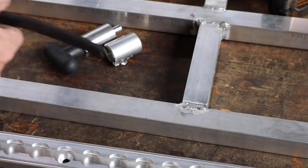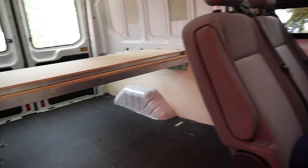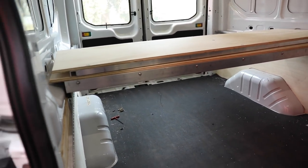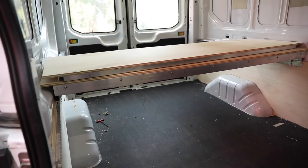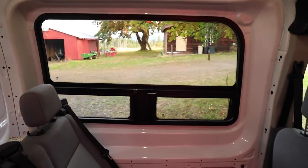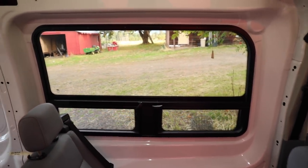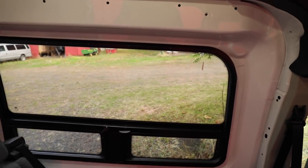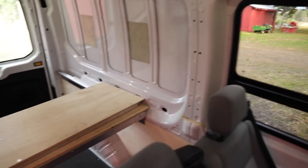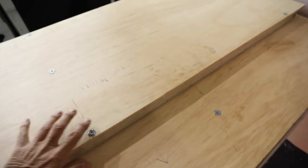There was another problem making me very sad: a lot of flex in that panel when I sat on it. Also — did I mention I got the new window put in for Jack so he could see out? It actually opens, fits really well, and looks like a factory window from the outside. But okay, here's the flex problem — let me move this panel back.